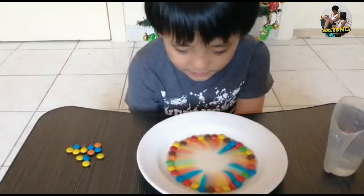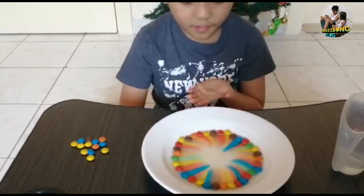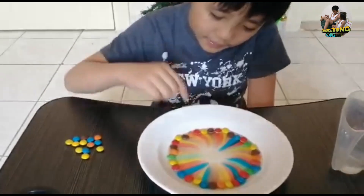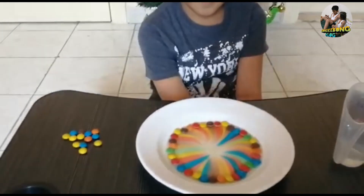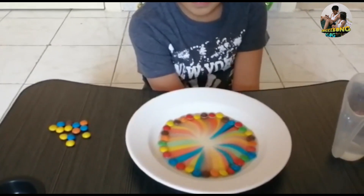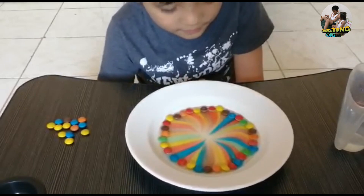You can see the color — it's amazing. It's shaped. You can see some are curved, some are straight. The color diffuses from the candy towards the center of the plate. And that's the color plate name — rainbow color plate.